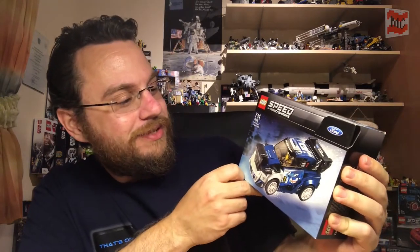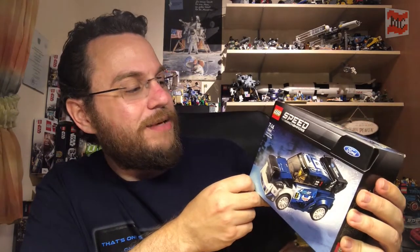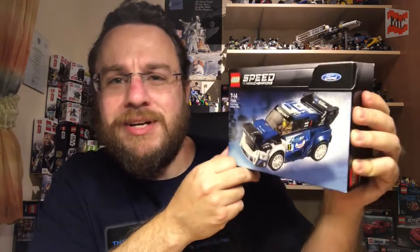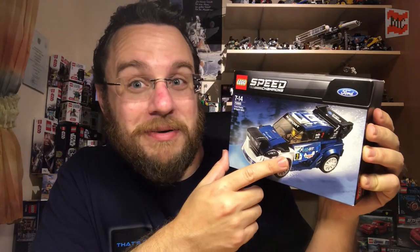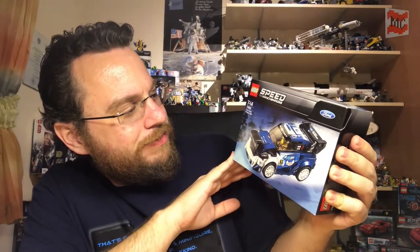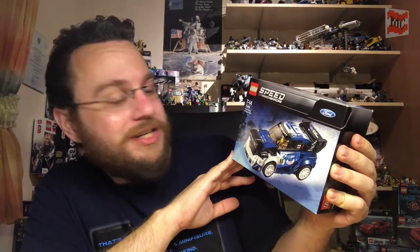Greetings my fellow LEGO fans, welcome back to my channel. It's racing time again — another Speed Champions set, an old one, six dots wide: the cute but really fast Ford Fiesta M-Sport WRC. You can see it on the box — a sticker bomb set, but I think it looks really nice. It's a sweet but mean machine, a little racer that always brightens up your day.